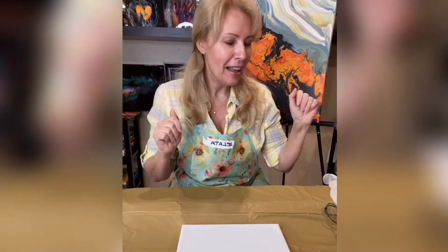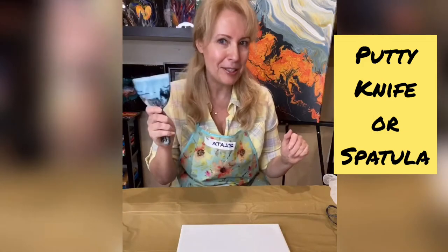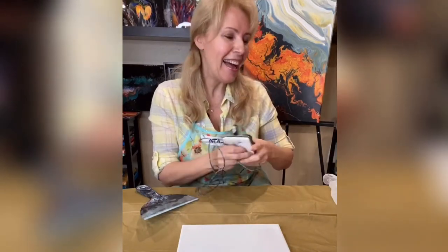Are you ready guys? I am! So first of all, let me show you what tools you're going to use. First it will be a rose spatula, which you are already familiar with. And then we will use the blower. And we also might use the straw.